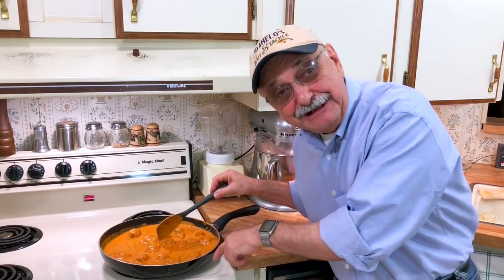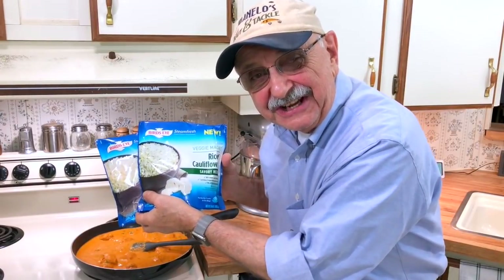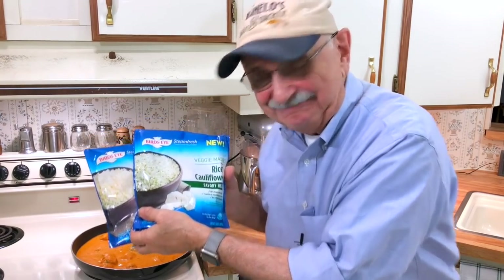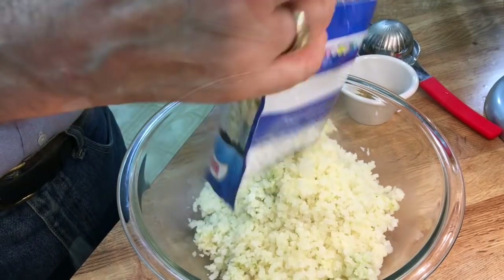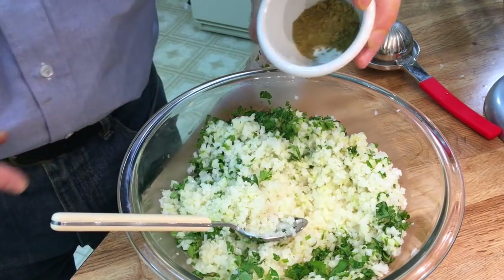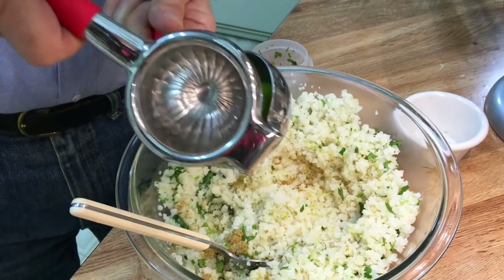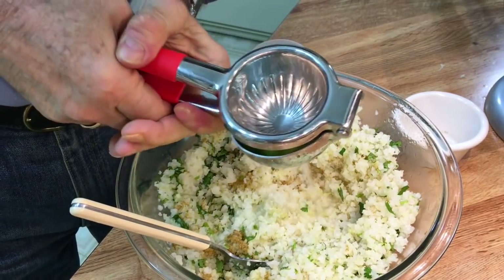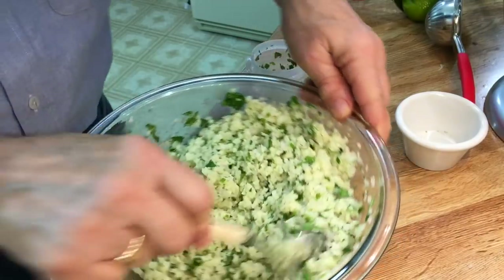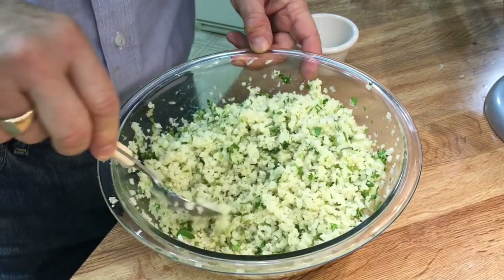I can barely find the meatballs in all this sauce, but it's looking good. Look what I've got here — savory herb cauliflower rice. I'm just going to heat this up in the microwave as a little side dish. I'm adding a number of tablespoons of cilantro, about a half teaspoon of cumin — maybe a little more — and the juice of a half lime. For you cilantro haters, you could use parsley. You might think this resembles Mexican white rice — who cares? It tastes good.